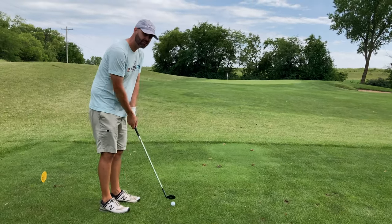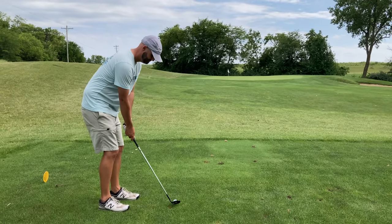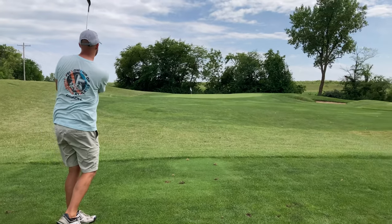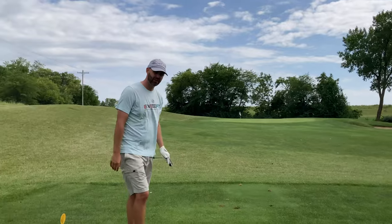About a 40-yard shot, so it's going to challenge my touch. Super thin. Looks like we're going to take Brooksy's.